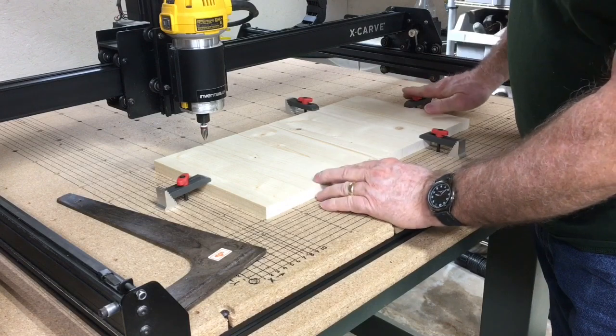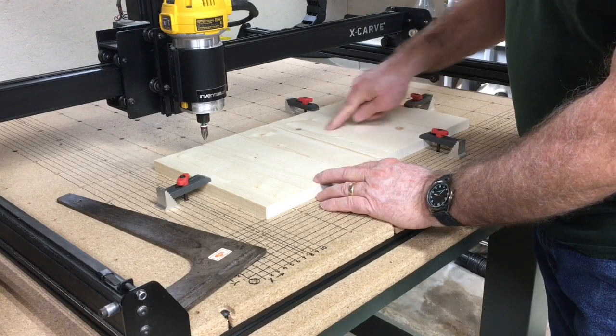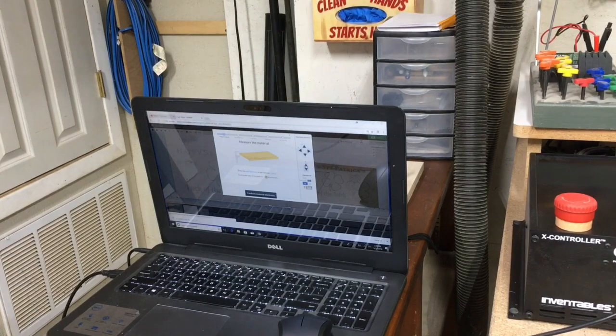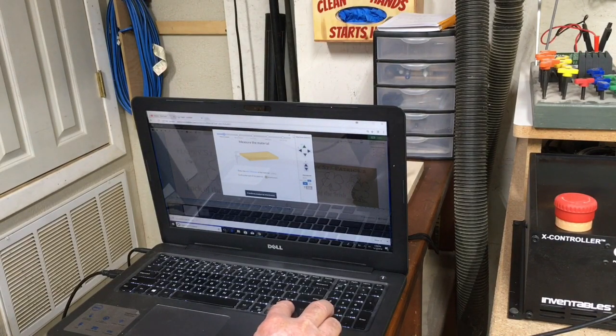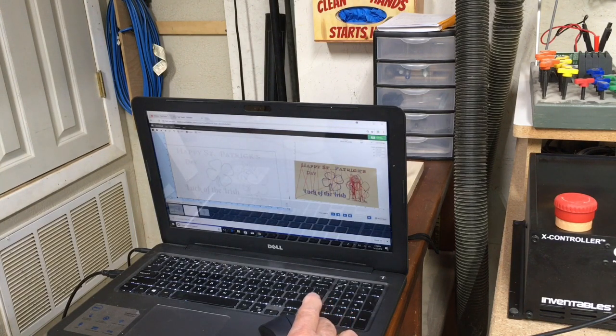One of the things I want to make sure of — and I'm going to double check this — is that these clamps are in locations where the machine will not hit them when it's running. So I'm going to go back to the computer and hit simulate. You can see the path of the machine. I have a clamp up in this area, which will be fine. I have a clamp at the very top right on the edge, so I'll be good there. I have plenty of room on the side and at the bottom. So those clamps will be safe.